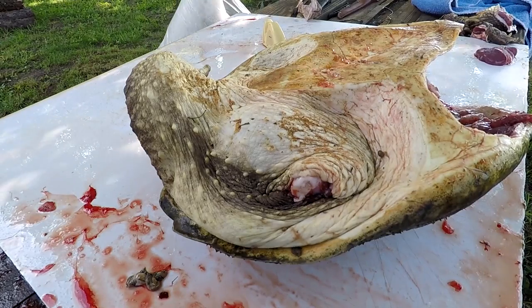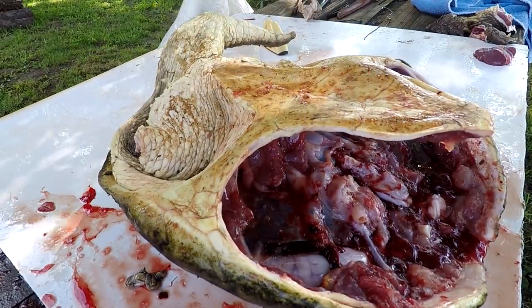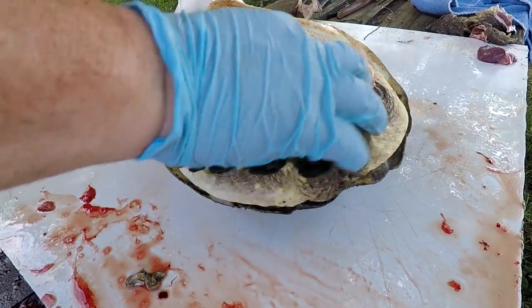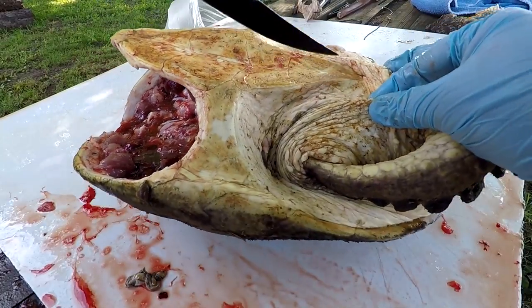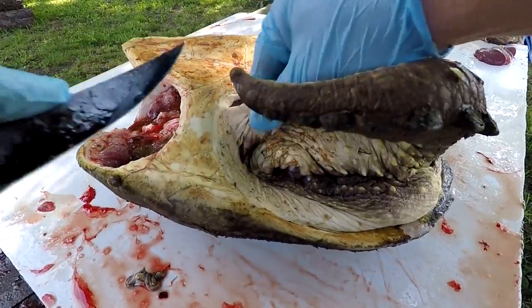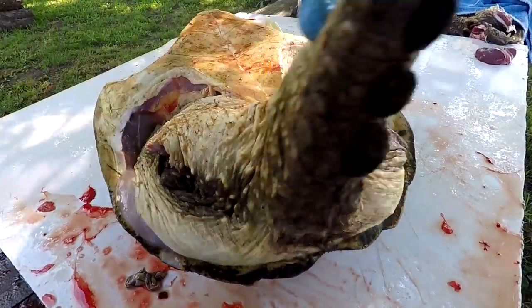We're back — hope you can hear me okay because of the wind. Filming with my GoPro. We've got the front quarters out, we've got the neck out, now onto the back quarters and the tail, because there's a lot of meat in this tail. We'll start with the back quarter first. Sharpen the knife nice and sharp. You want to follow this right along, again right along that hard part of that shell there.